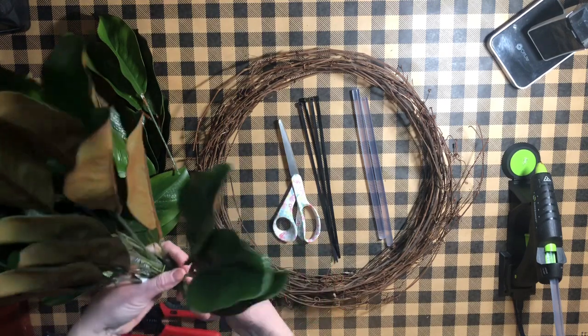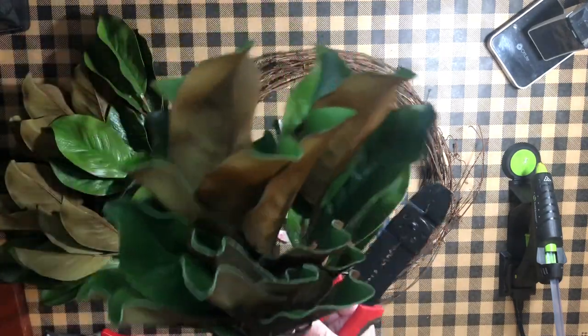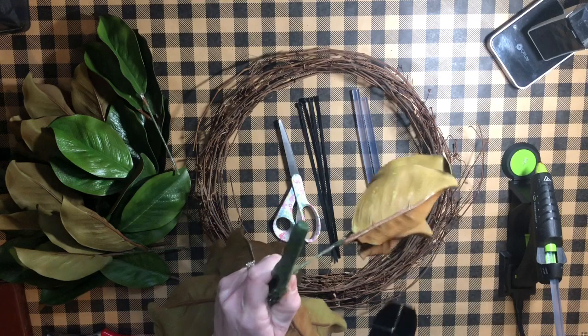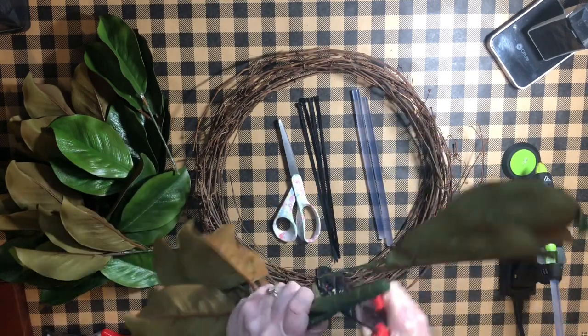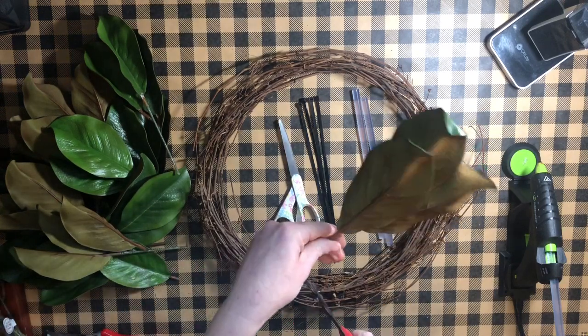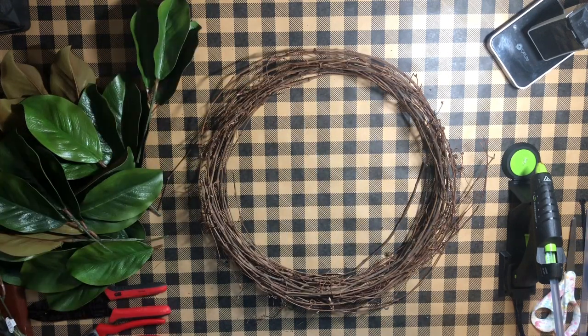You'll want to have all of your leaves ready to go, so go ahead and take them in bunches of three. You can see how I'm cutting right down so that I leave some of the stem on — that's going to be easier to glue it to your grapevine wreath. Get all of those ready to go and then you'll have everything ready so your wreath will come together very quickly.